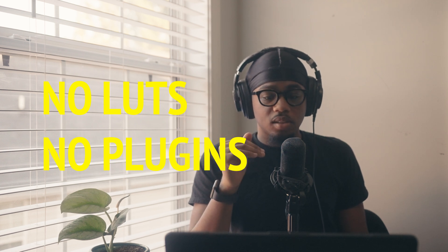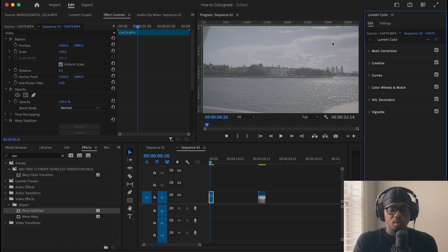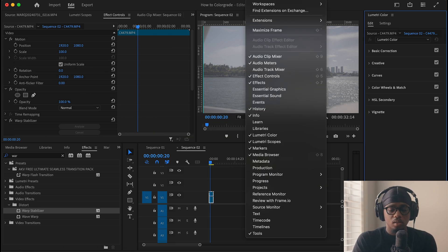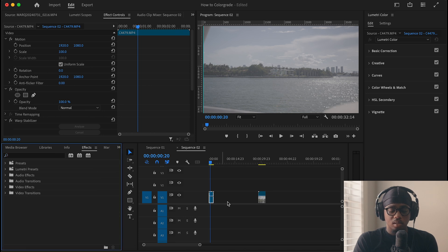A lot of color grading tutorials will have people color grading with LUTs, but I wanted to show you guys without all that — strictly from scratch. This is before I could actually even buy LUTs; this is how I used to color grade. It's not necessarily orthodox, but this is how I do it. So as you can see, we have our clip here — very bright, very flat. So now what we're going to do is use Lumetri Color. We're going to go click Window, Workspaces, and then find Color.